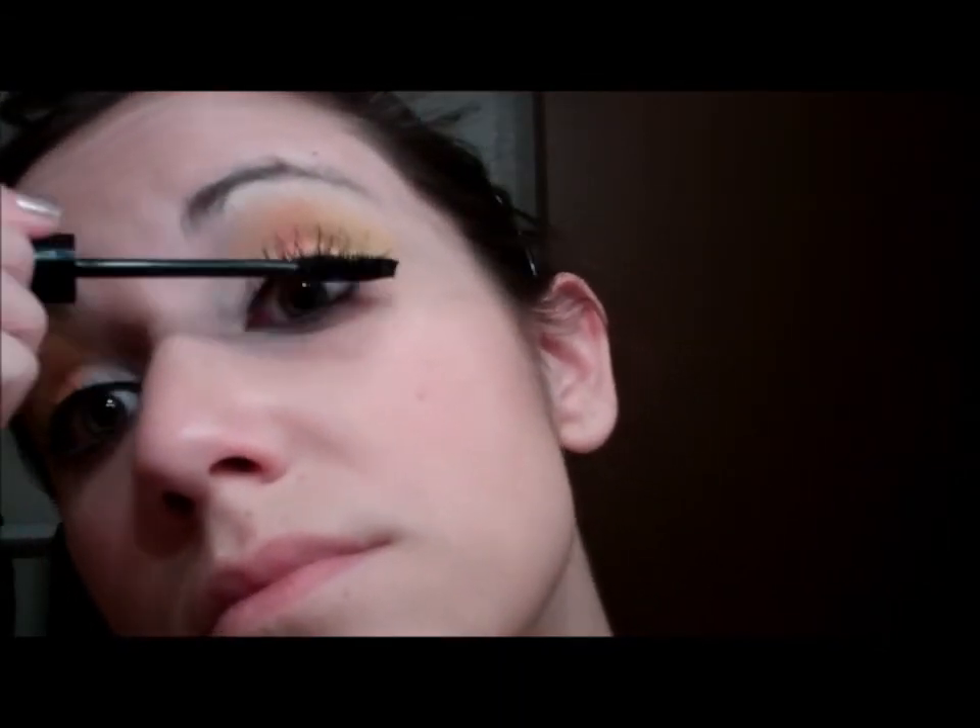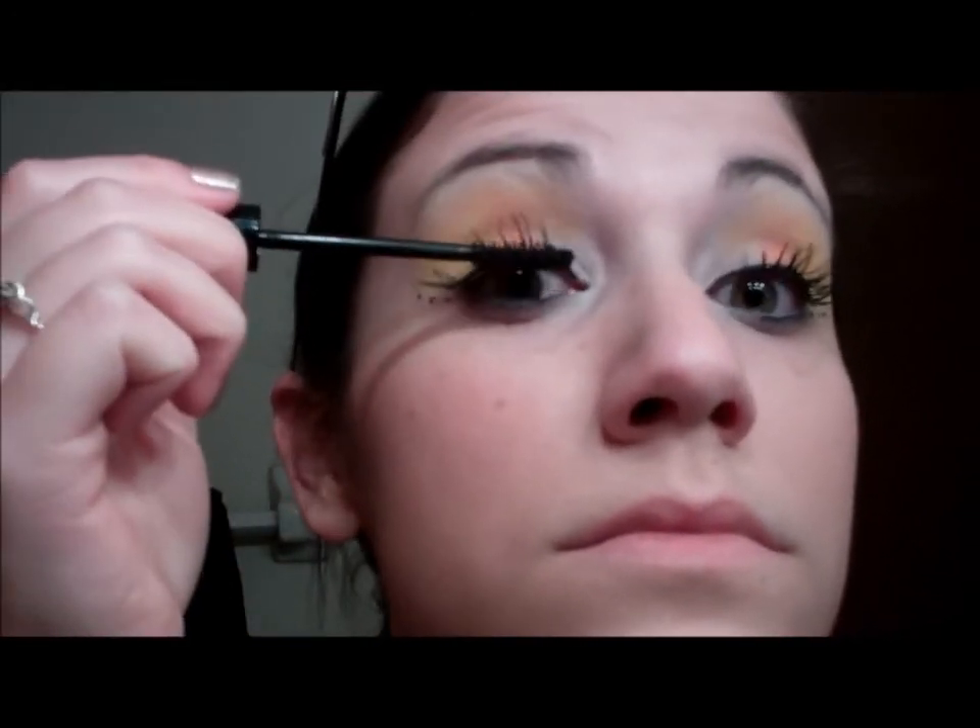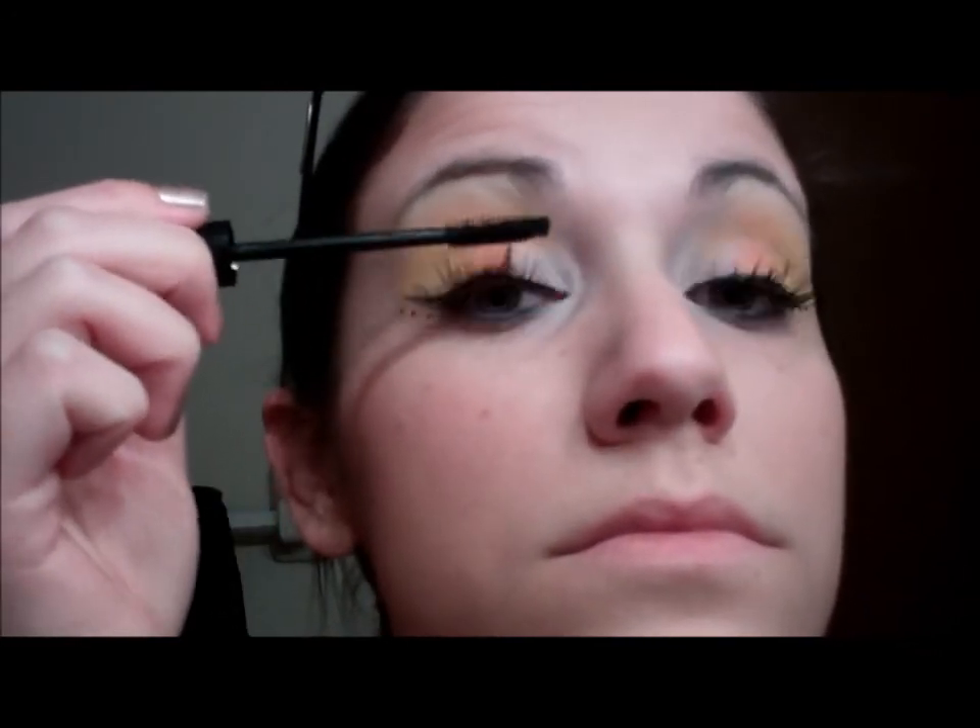Next I grabbed some mascara — this is Jordana mascara — and I applied a quick coat to my top lashes and a quick coat to my bottom lashes as well.